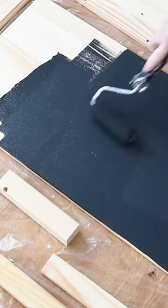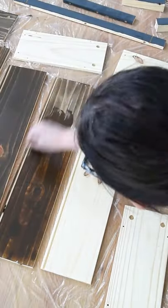Ikea hack time! Take this plain Tarva dresser, paint the outsides with a dark paint and stain all of the drawers.